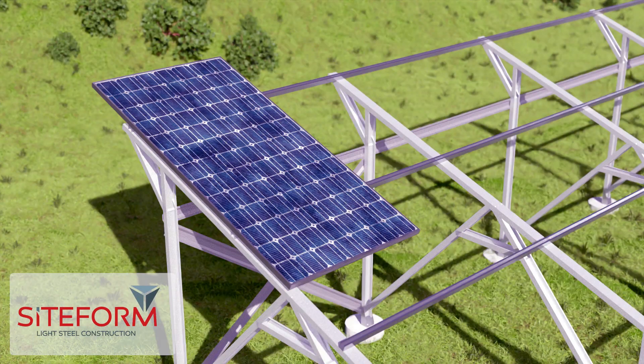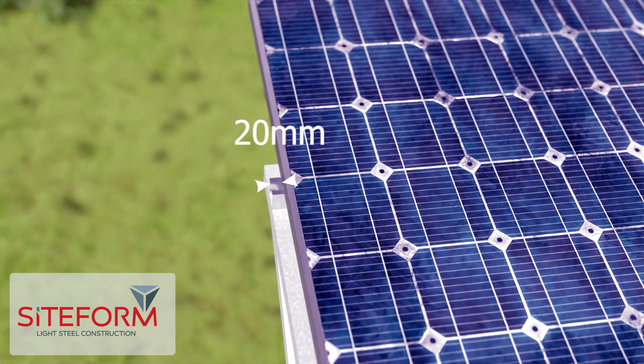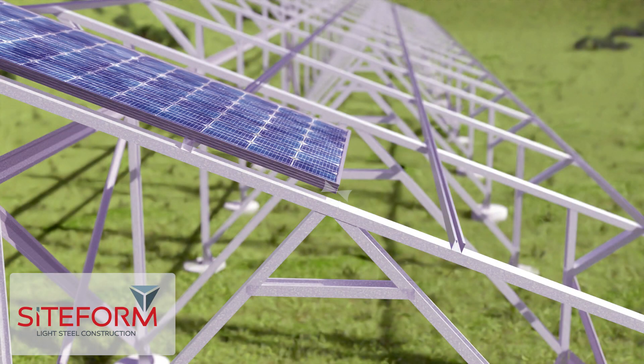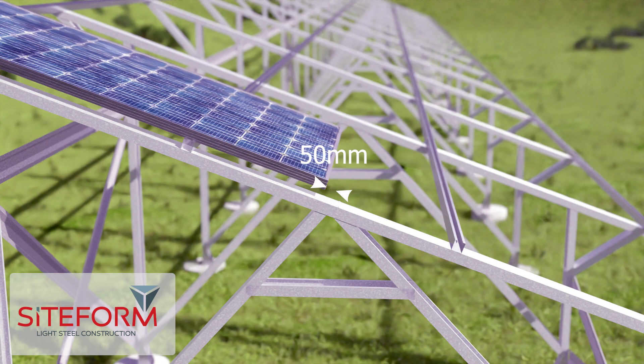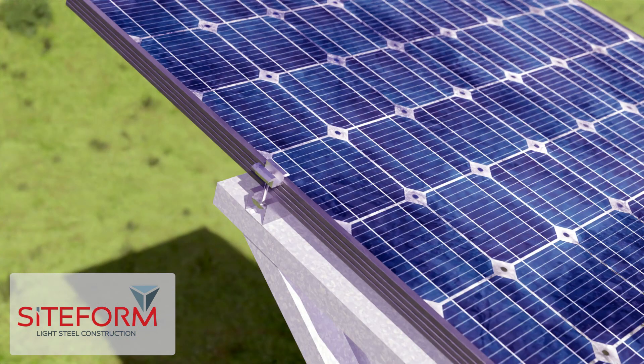Install the solar panels onto the P2000s with the solar clips. Place the first solar panel 20 millimeters away from the edge of the P2000, and the bottom of the solar panel about 50 millimeters away from the center of the solar stand, and fasten with the solar clips.